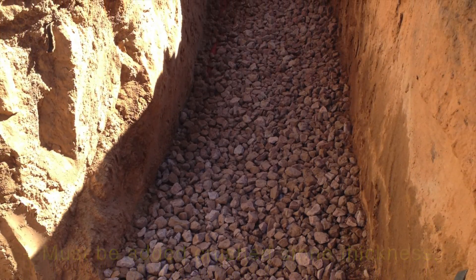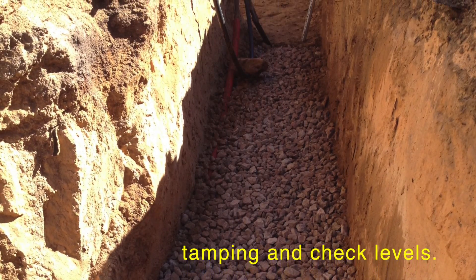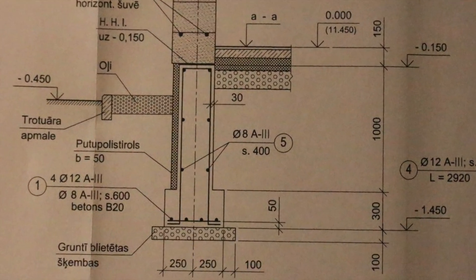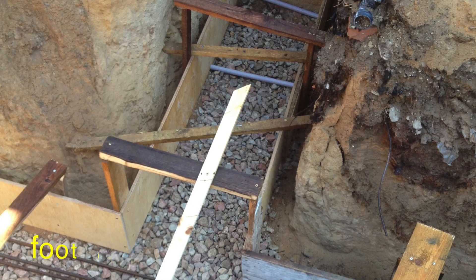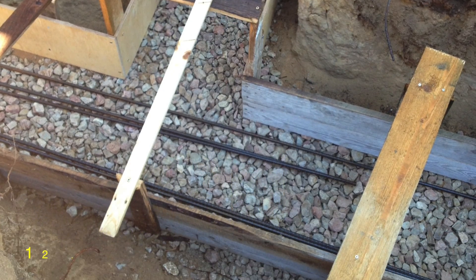Blast must be added — crush stone thickness, tamping and check levels. We start to build the foot. We need the foot at the correct level, again using the levelers.